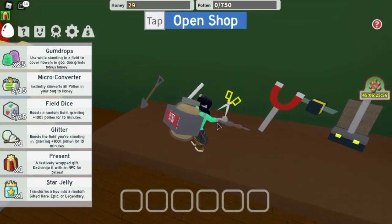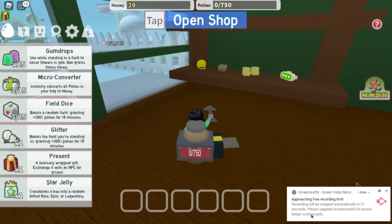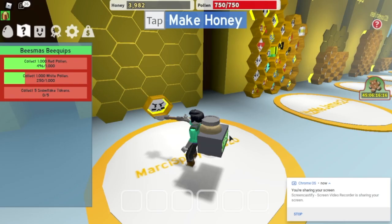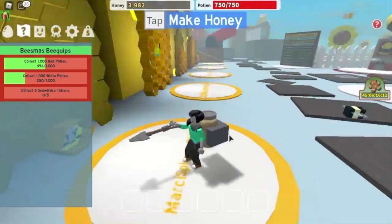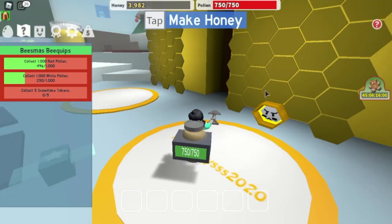So right now we have a shovel. I think we're done. They can come back next week and you're going to show them how to spend their honey money. All right, thanks for watching. Bye.